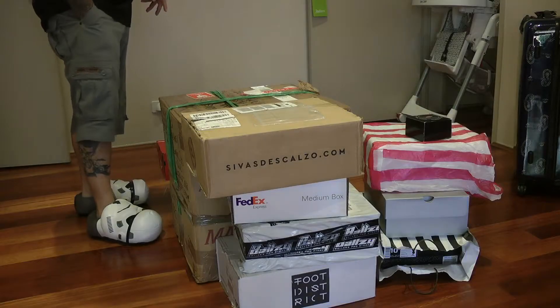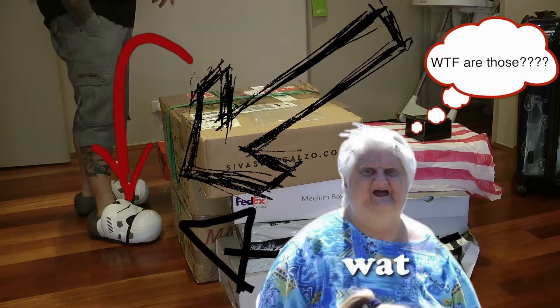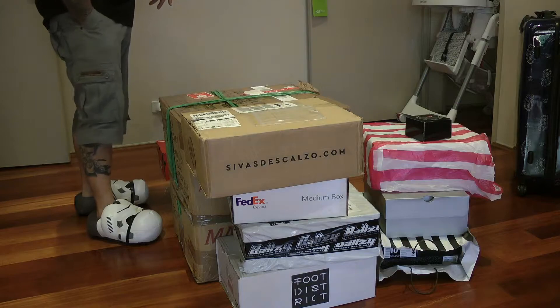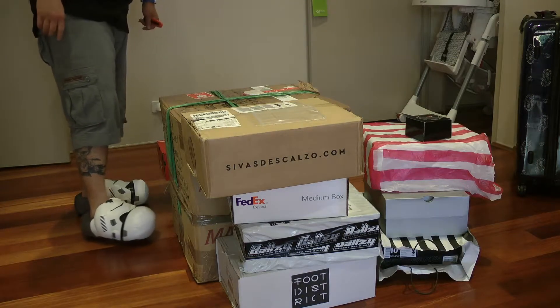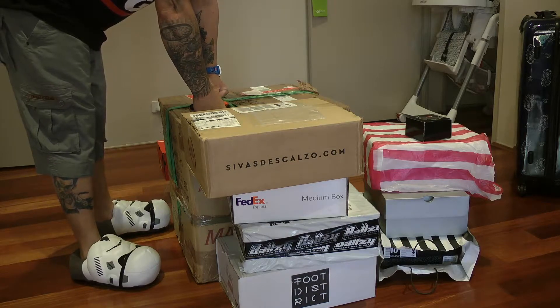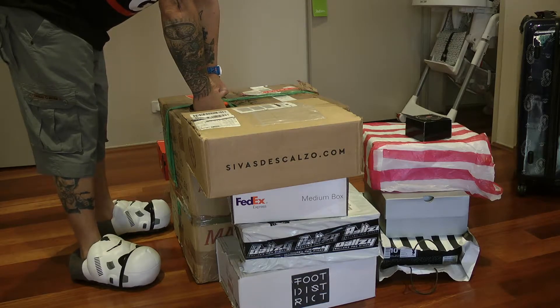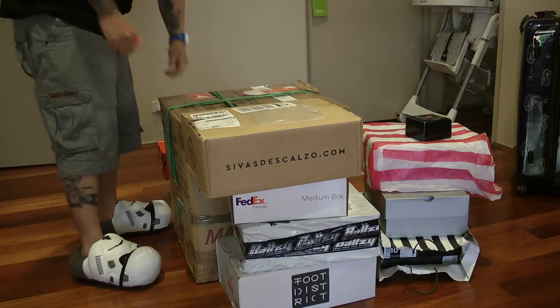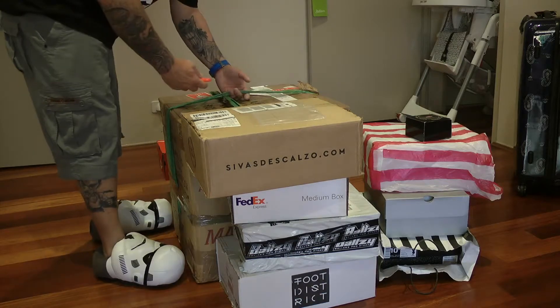We've had a little bit of a location change. The lighting in my G-Shock and sneaker room is pretty shitty. Please don't mind my baby's high chair — just ignore that. We'll continue on.